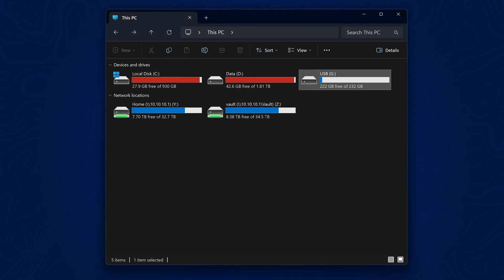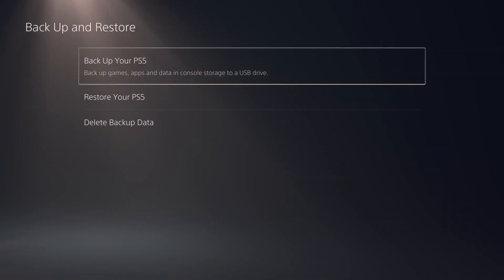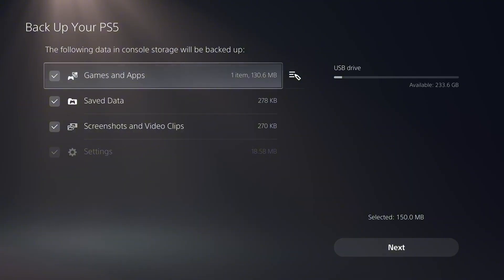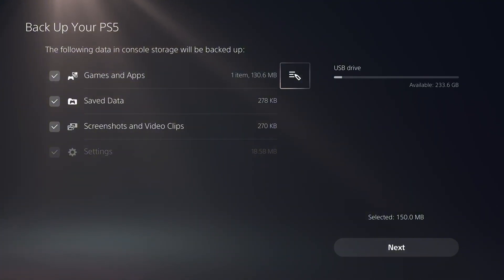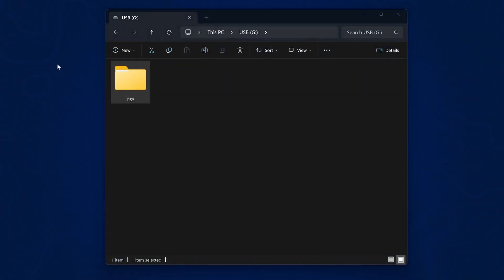Plug the USB drive into your PS5 and make a backup of your current PS5, because we're going to be restoring a backup file that will reset the console. Go into system settings, go to system, then go down to backup and restore and select the backup option. Select your USB drive, select screenshots and video clips and save data, edit what applications you want to back up, and create that backup file. Once done, copy the PS5 folder from the USB drive to your computer for safekeeping.